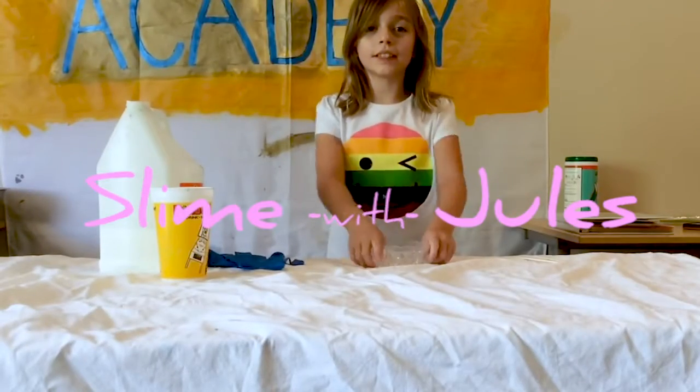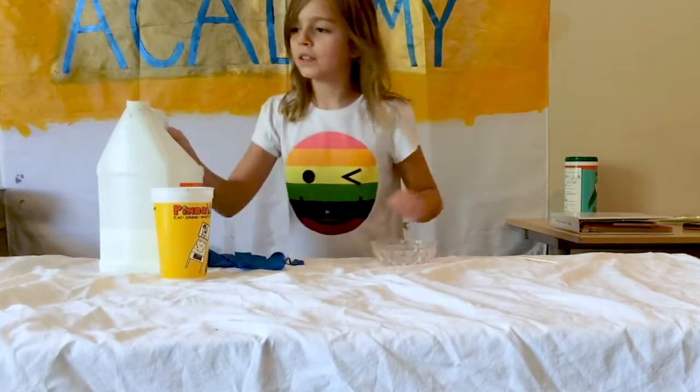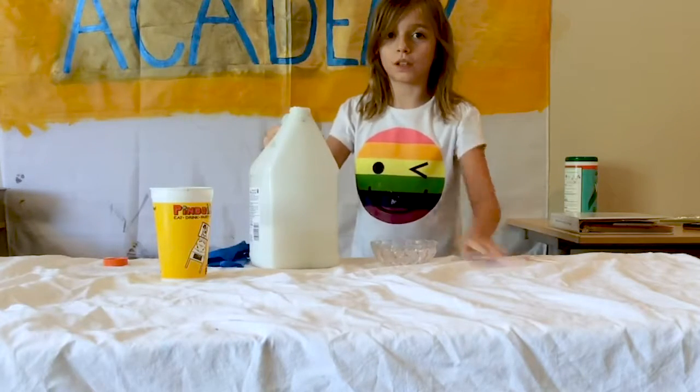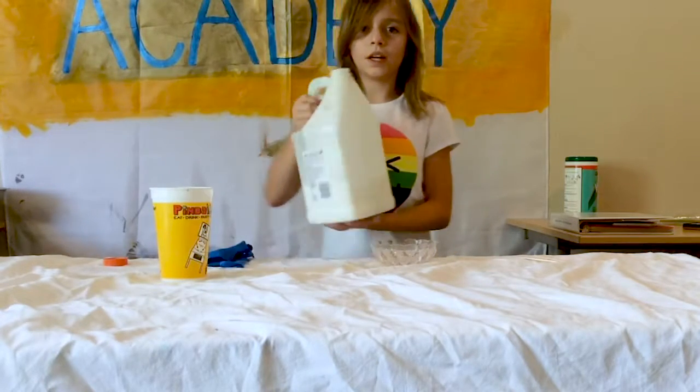Hello! Today I'm going to make slime. So, first place is slime. This is going to be slime with no poop color. So, I'm going to use all my slime.